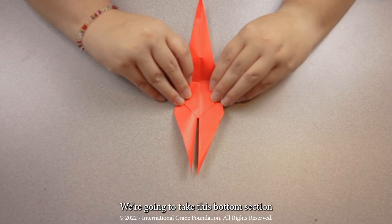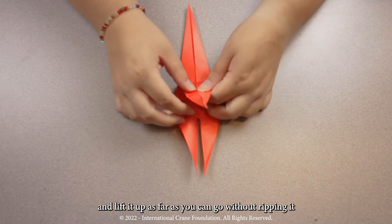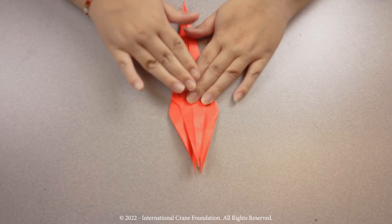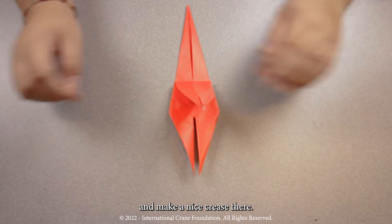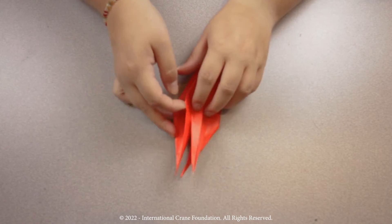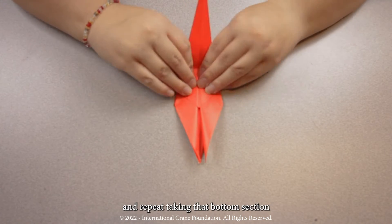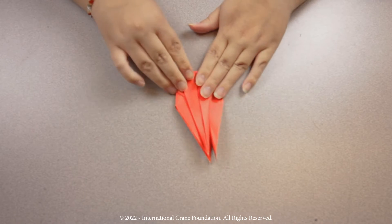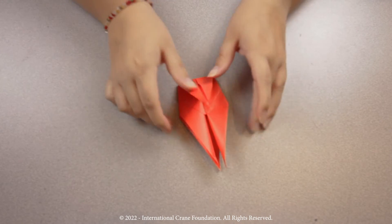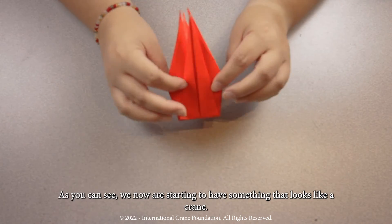Step nine. We're going to take this bottom section and lift it up as far as you can go without ripping it, and make a nice crease there. Once more, flip it over and repeat, taking that bottom section and folding up as high as you can go without ripping it. As you can see, we're now starting to have something that looks like a crane.